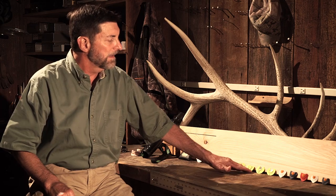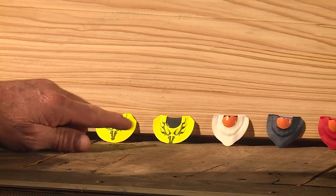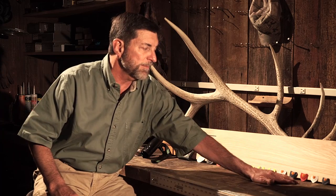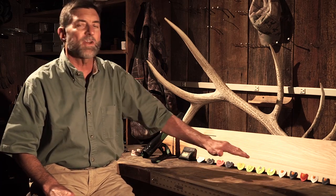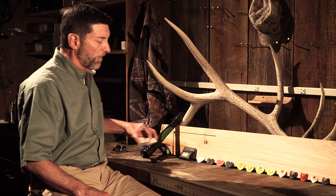Then you've got just your conventional calls — a narrow frame and a wide frame. And then we've got the Sonic Dome series. These are regular size and these are mini size. Some people find that one of these calls over all the others will fit them the most.